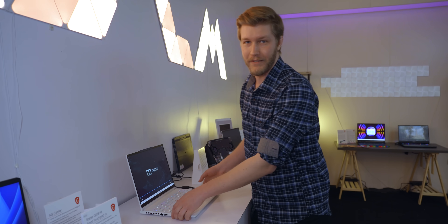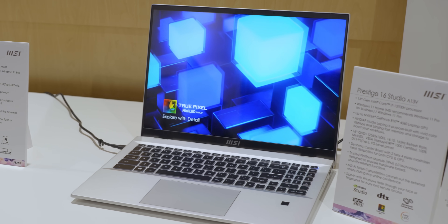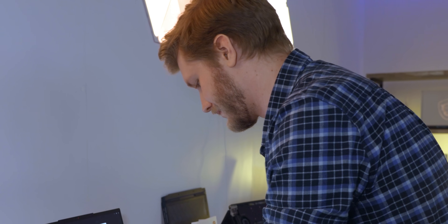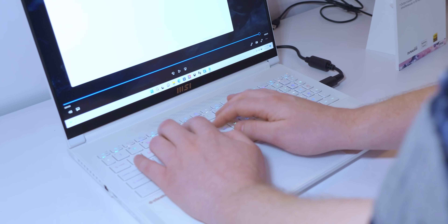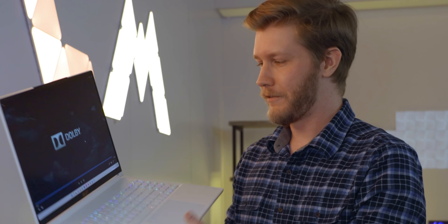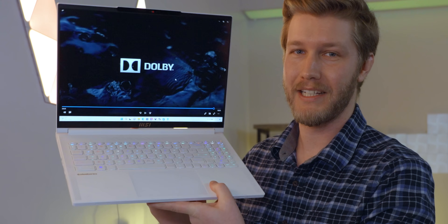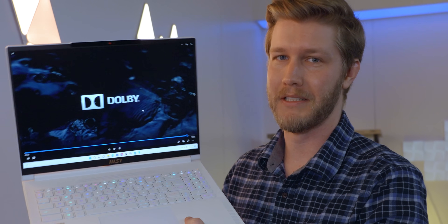Oh, does it support Atmos? Nice. Aside from the speakers this is also just a very good-feeling laptop — again magnesium aluminum alloy chassis. The keyboard is once again aggressively fine. Of course this thing has all the power you need for gaming: up to a Core i9-13700H and a 4070 with 105-watt TDP.